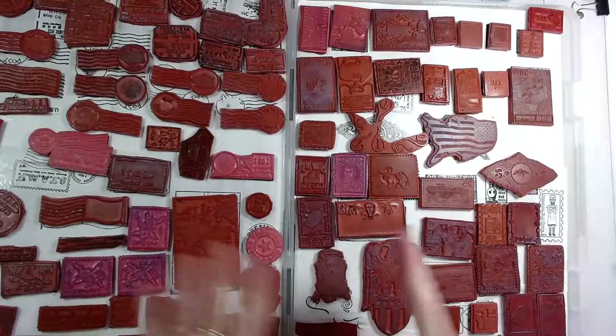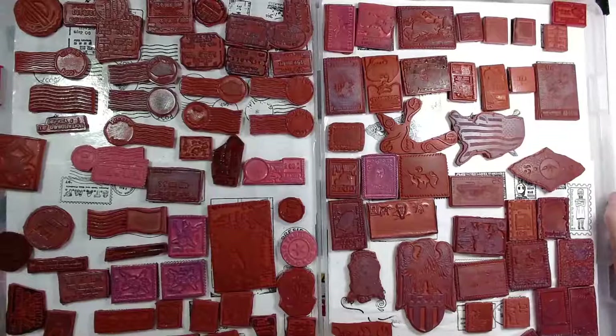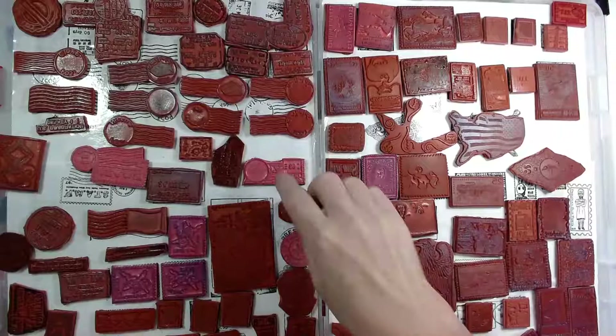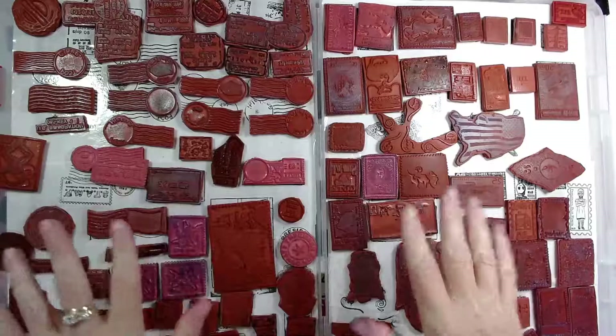How do you make stamps usable when you take them off of wood? These used to be mounted on wood blocks — I'm assuming these belong to the Teen Center. You can put them in the microwave for a few seconds to get that tackiness from the adhesive that had them mounted to the wood, or you can use a heat gun like for heat embossing. I didn't have to do that step — they were already unmounted — but look that up if you need it.